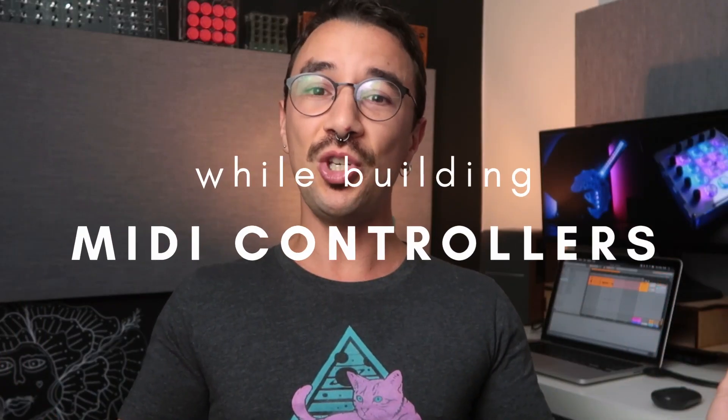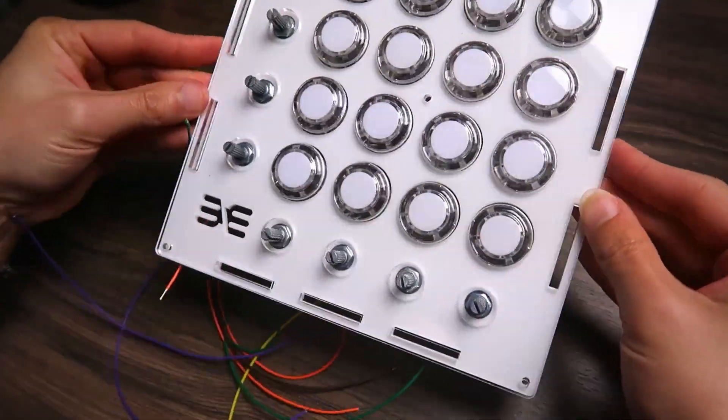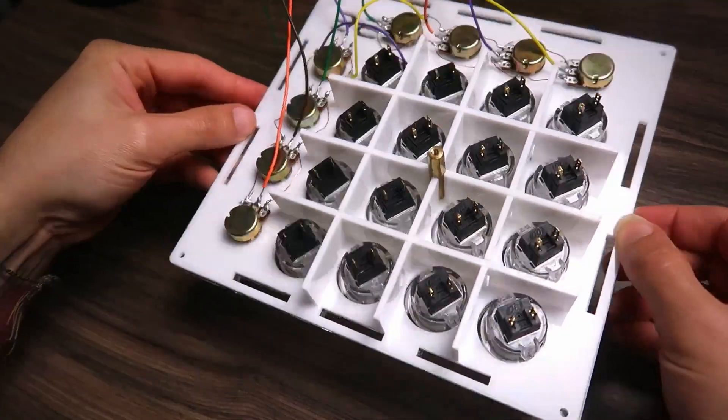Hello and welcome to The Nerd Musician. My name is Gustavo Silveira and here we talk mainly about how to build MIDI controllers. I have built a lot of them and I have hundreds of students that have built hundreds of them, and I made a lot of mistakes and I still do.